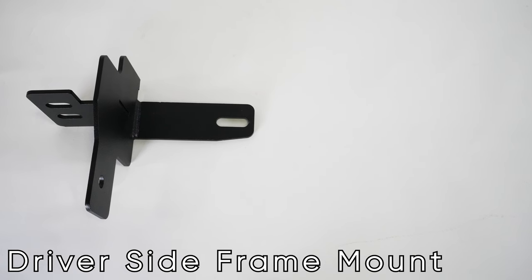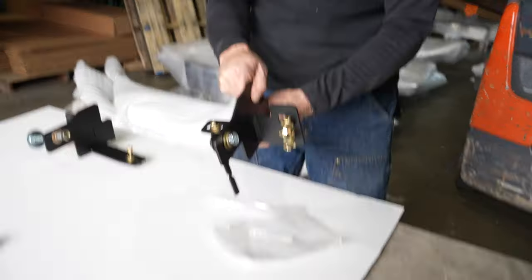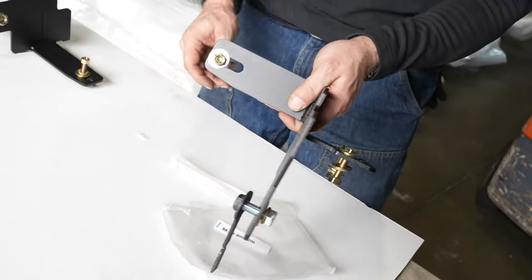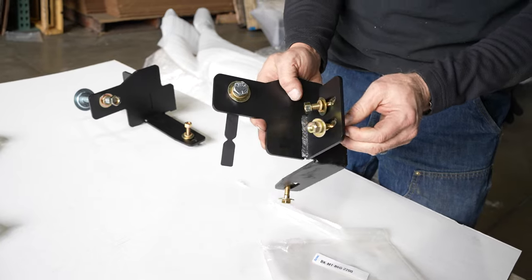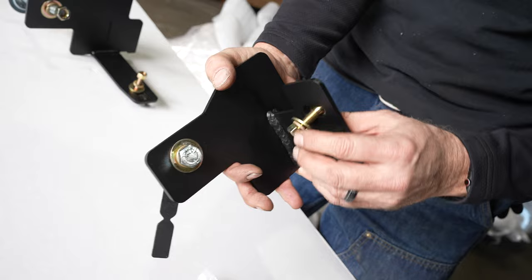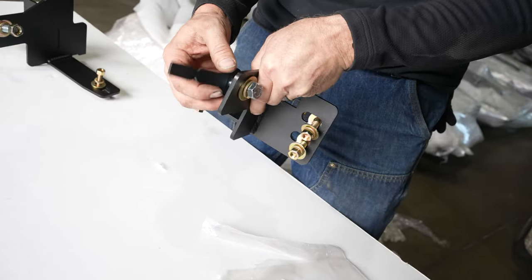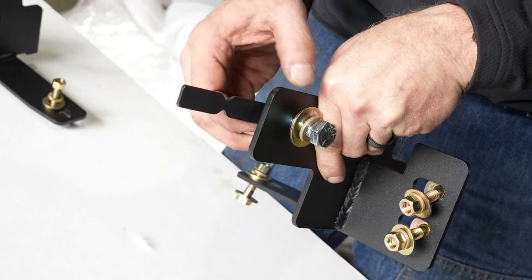Left or driver side frame mount, right or passenger side frame mount. Here's a depiction of how things will go ahead of time. These are the position of your 3/8 hardware, here and here — inch-and-a-half, half-inch with your stick nut, washer, and lock washer.